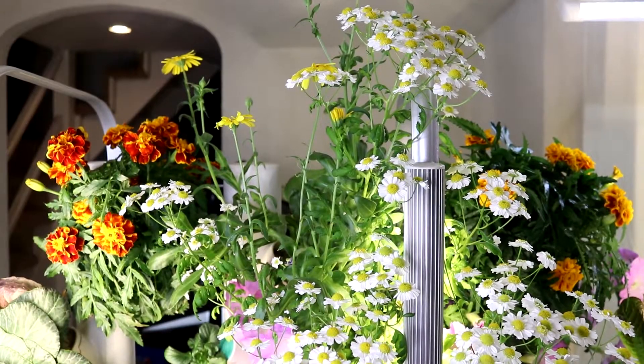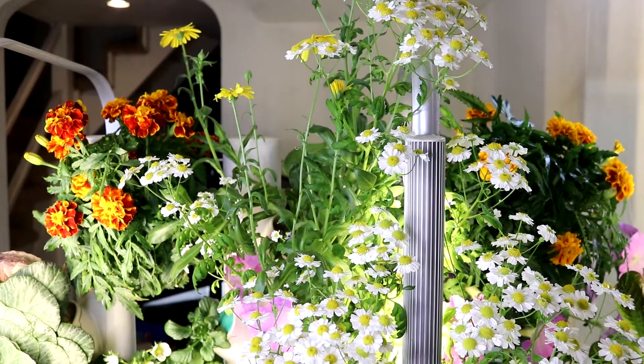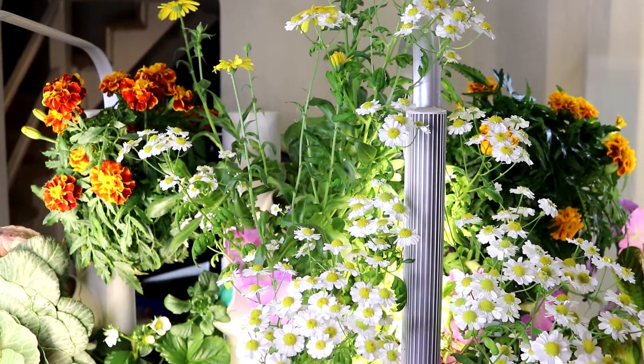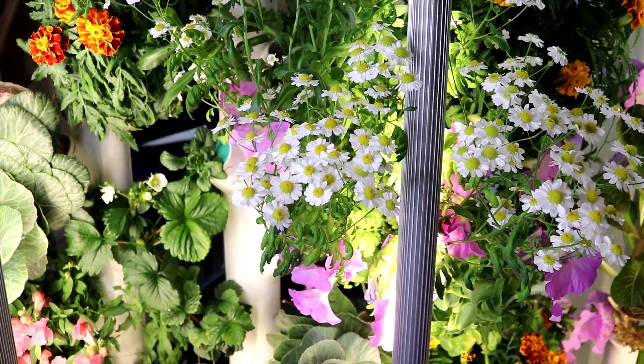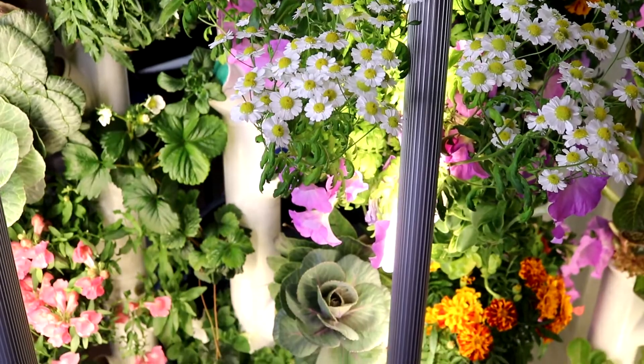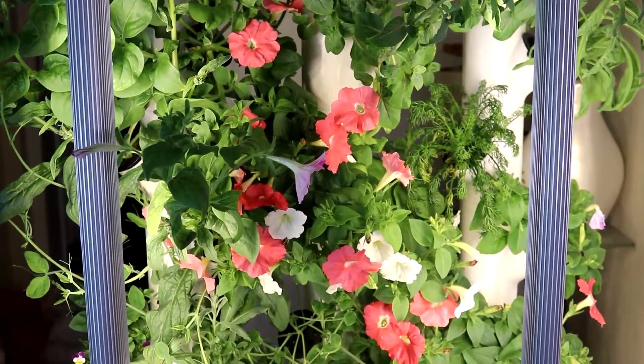The third one I recommend you grow is my personal favorite — it is flowers. When it's cold and gloomy outside, I'm still able to enjoy flowers indoors. I grew a full tower of flowers in a Garden. Petunia is my favorite flower to grow due to the explosion of colors.